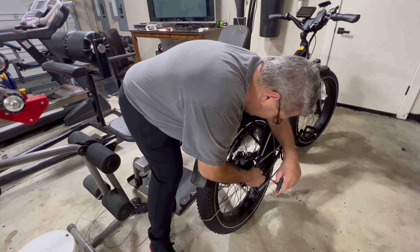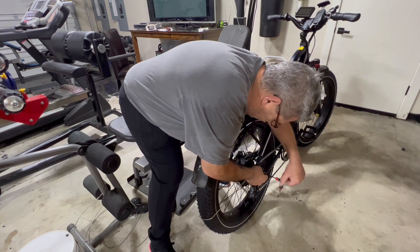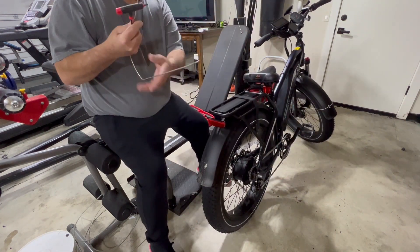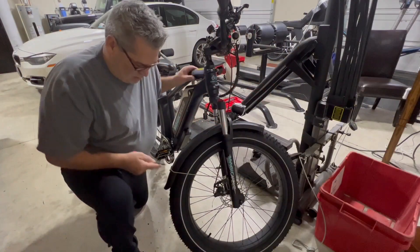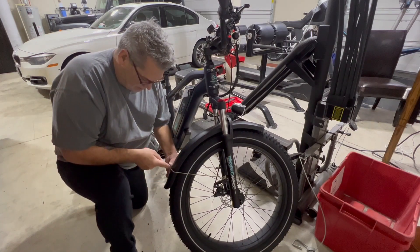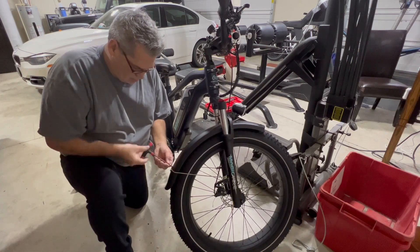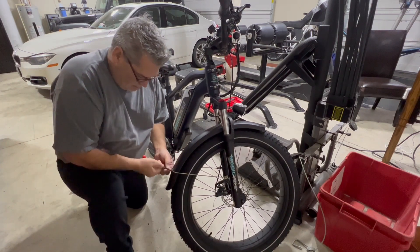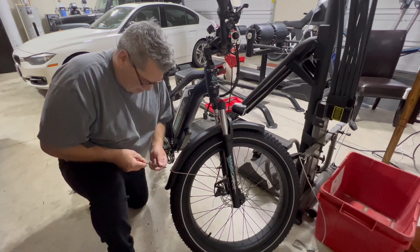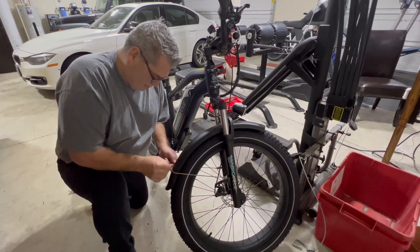That's the back one off. The front one is exactly the same. There's a backing plate inside that these screws go into. I think all you really have to do is loosen the other one - you don't have to take it all the way off.